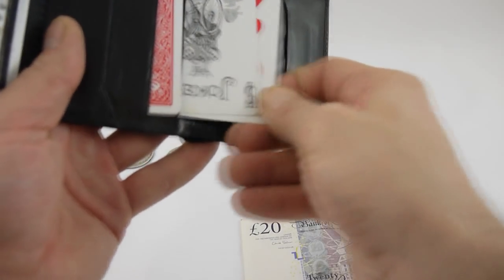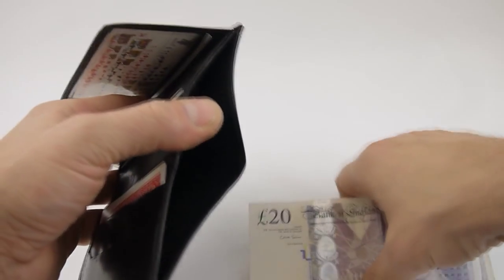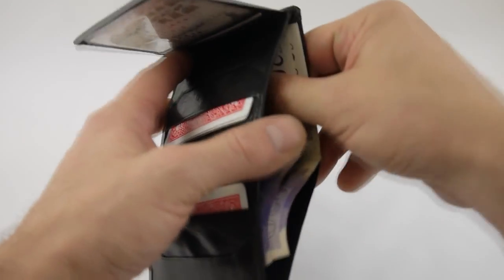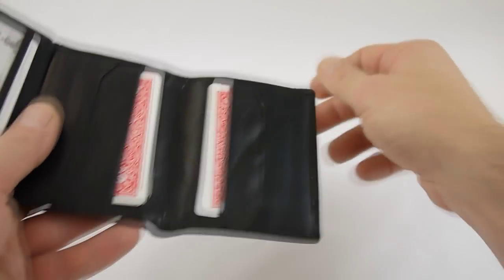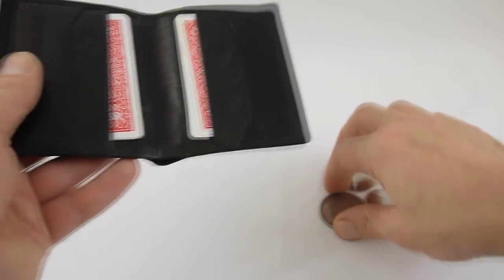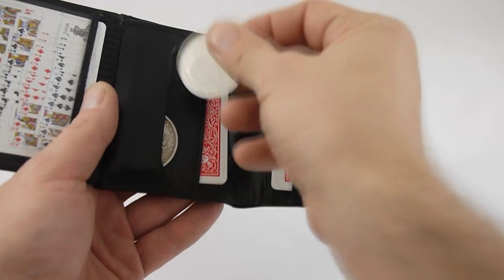Slide these in here like that, and there's even a slot up here for your money, so you can actually put your bank notes in here as well. Great if you're not performing at a booking but just going out with some friends and want to carry a few tricks. We also have a nice little slot here where you can fit some coins in too.